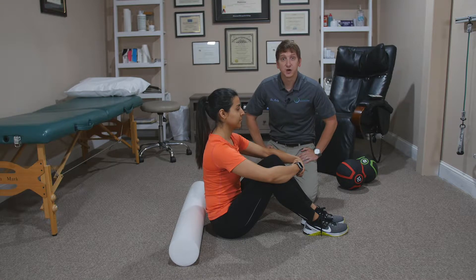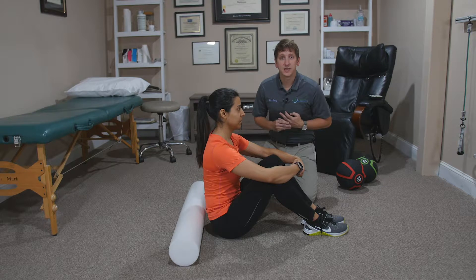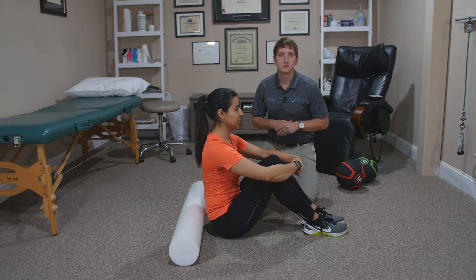We are going to start with foam rolling the upper back. It's especially useful for teachers and desk workers as they carry a lot of tension between the shoulder blades, between mental stress and also the physical stress of sitting at their desk all day long.